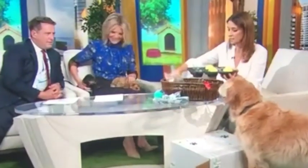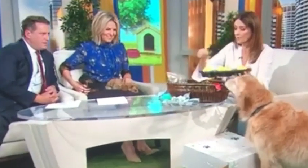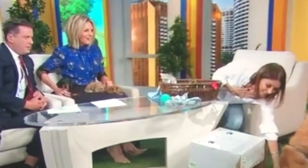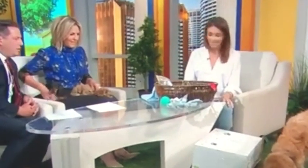A muffin tin is a really fun one. Get some tennis balls, pop some treats into the muffin tin, put the tennis balls on top, and they have to figure out how to get the treats out. It took Riley a little while to figure it out, but he's got it.